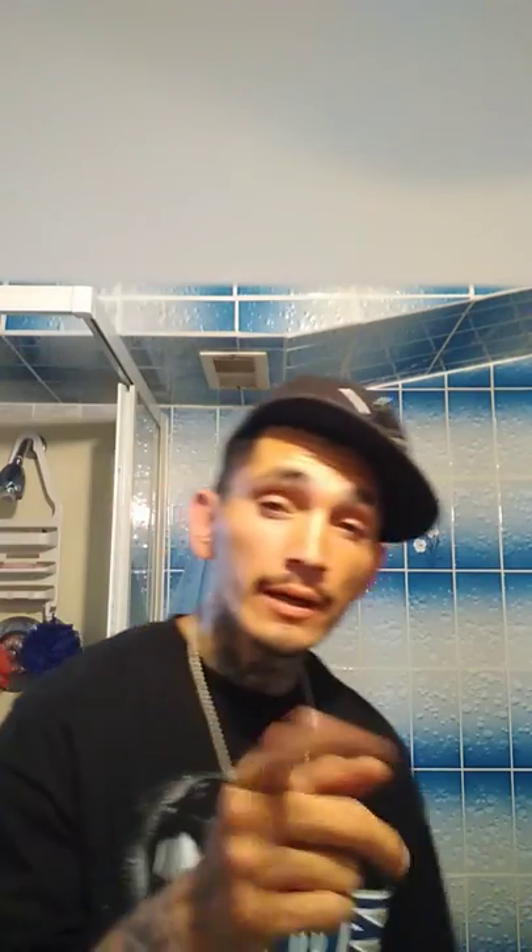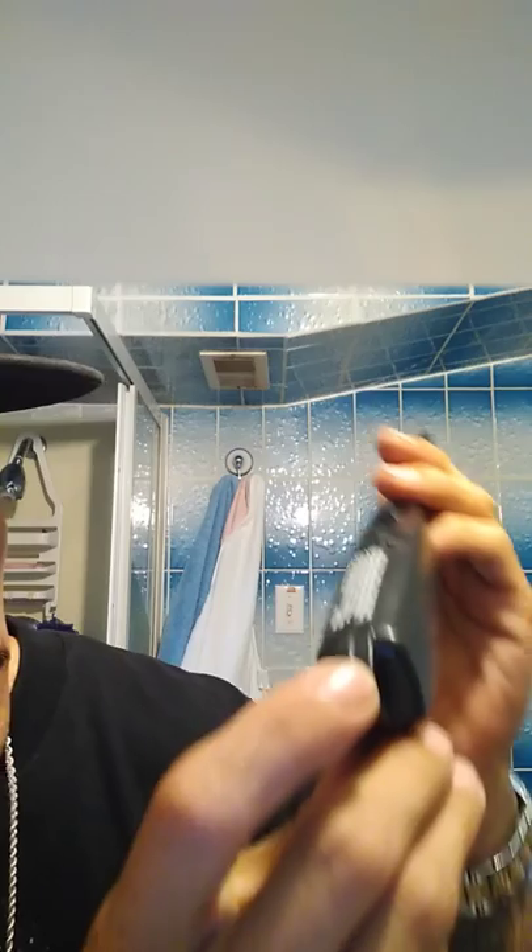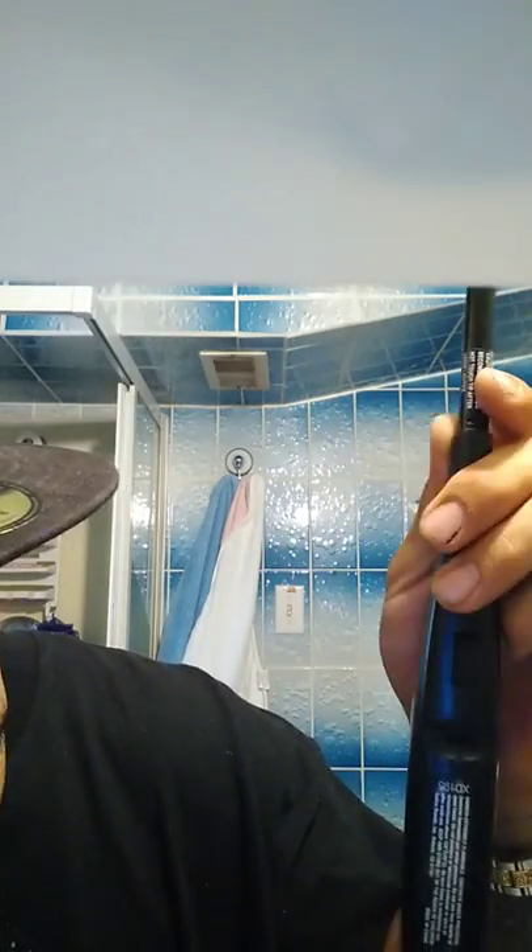I'm going to do a quick unboxing video for you guys. If this is going to work, we'll do a dab. I'm not sure if this is going to work, guys.